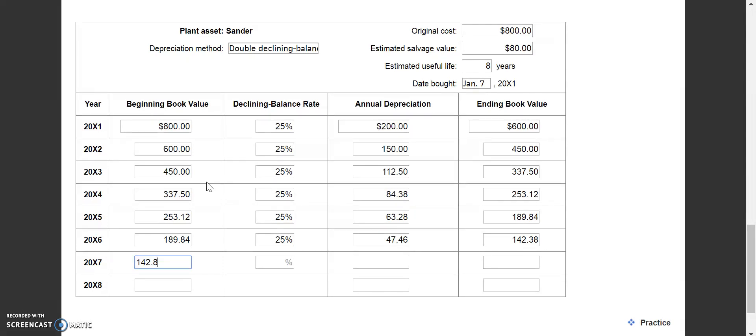As we come into our last full year, our beginning book value is $142.38 and our declining rate is still 25%. Annual depreciation is $35.60, bringing us to $106.78. In our last year, the beginning book value is $106.78, and remember our ending book value is always our estimated salvage, which was $80. So our last year of depreciation is $26.78. Remember: your annual depreciation amount will continually change, but your declining rate stays the same at 25%. That's different from straight line, where the amount is always the same.